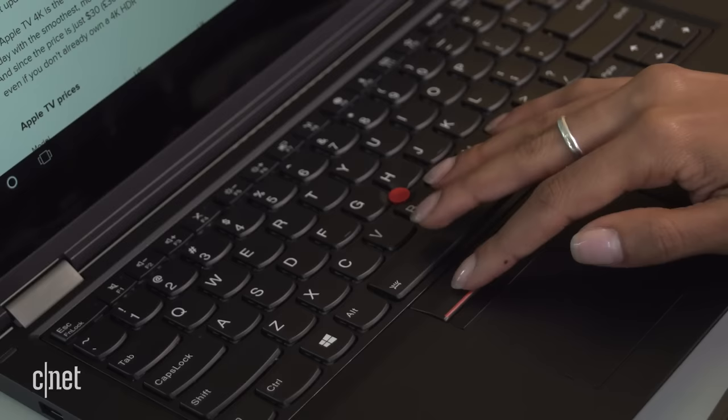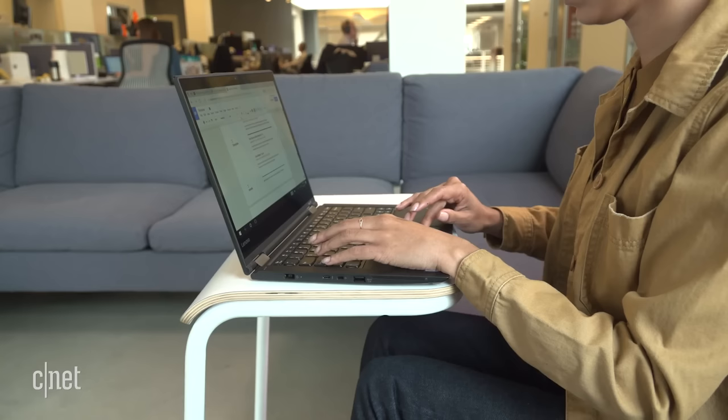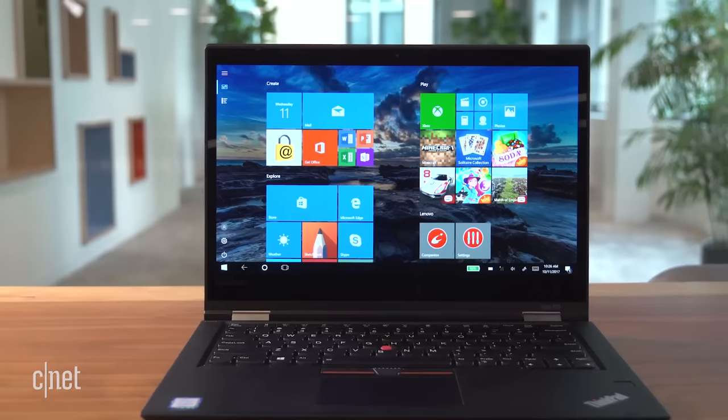Fortunately, the laptop does feature the signature ThinkPad keyboard with a track point nub. The extremely responsive and tactile keyboard is one of the laptop's best features. It feels satisfying when writing long pieces and the wrist rest is comfortable.